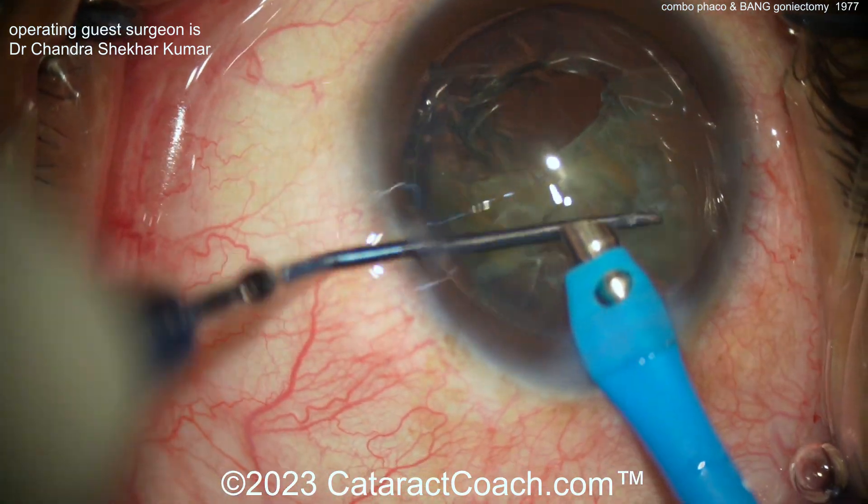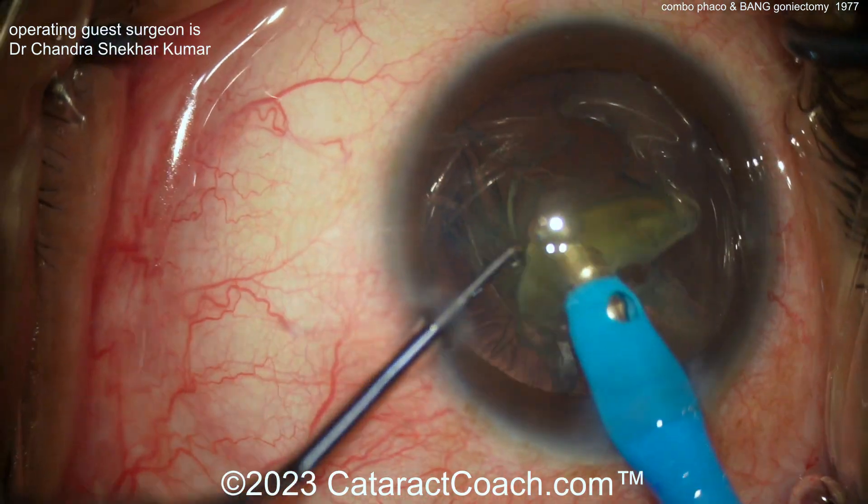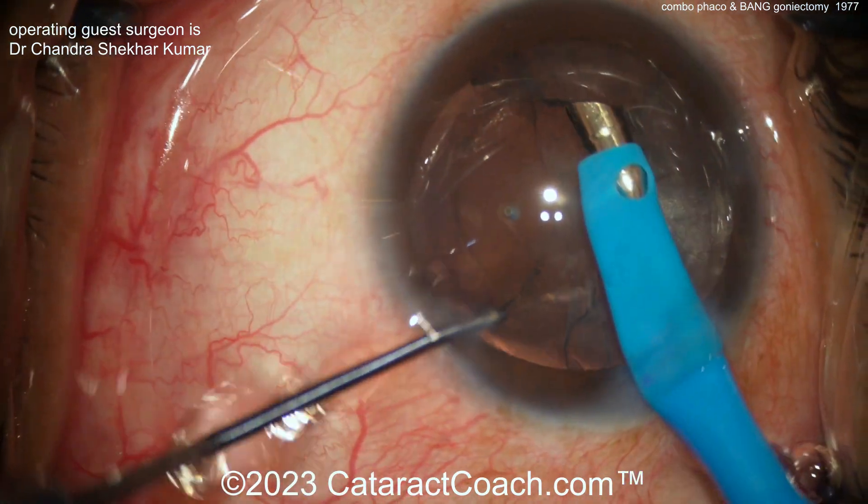Really nice chop technique here — getting out the cataract in a very efficient manner and then using that chopper to feed the pieces in. We've obviously sped up the video here; we'll slow it down for the BANG part.